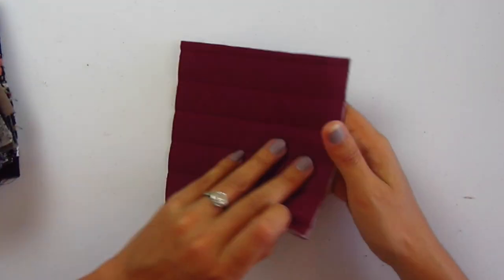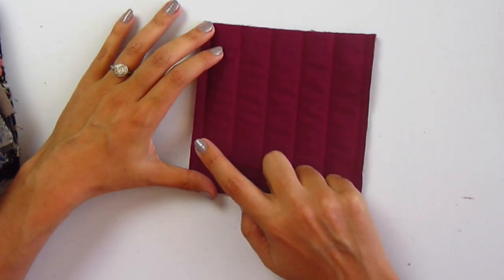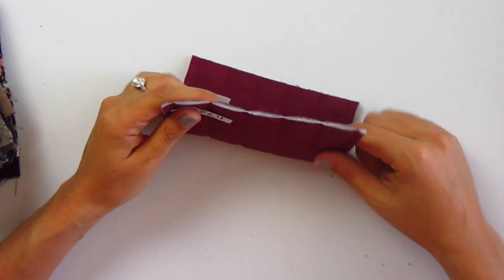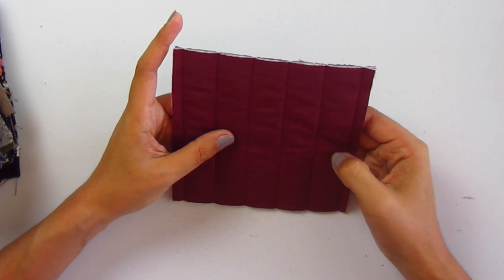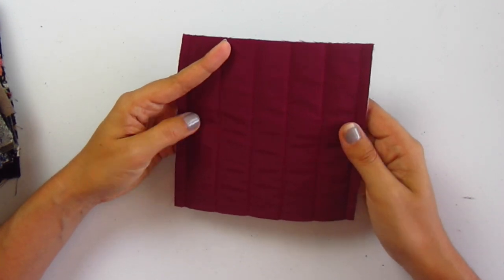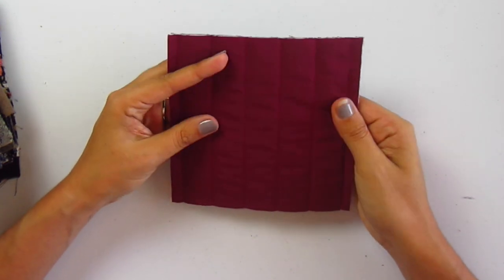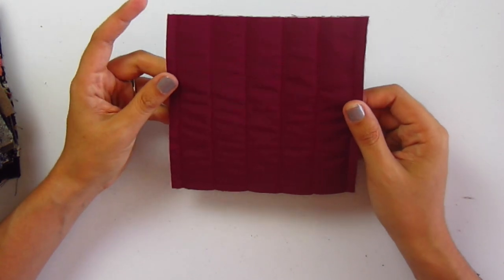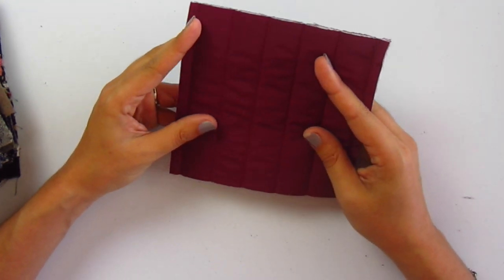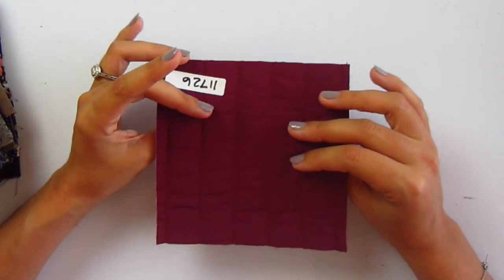This one is quilted nylon coating — number 11726 — and it comes in teal and periwinkle as well. It's got a very uniform quilted stitch with maybe an inch between stitches and a pretty thin layer of batting in between. The nylon on top isn't super shiny at all, which I kind of like. You know what to make with this — a vest, coat, or bomber jacket. This teal is my favorite color, of course I love it.